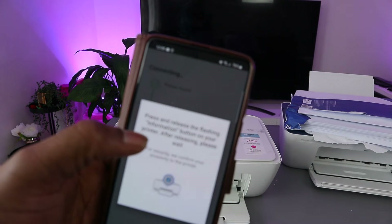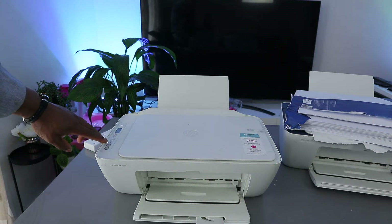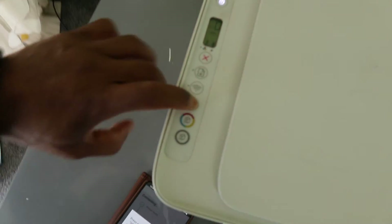The app will now prompt you: 'Press and release the flashing information button' on the printer. You can see the information button light is flashing — just press it once and release.